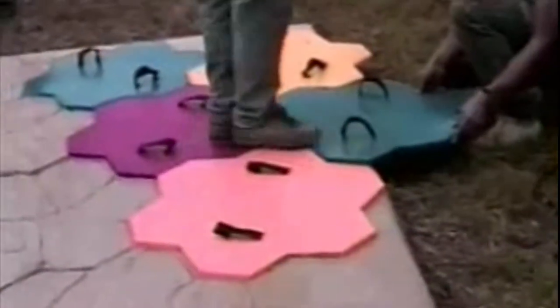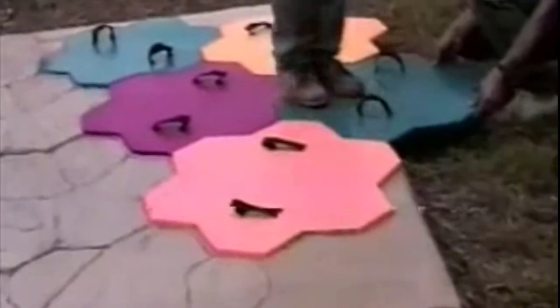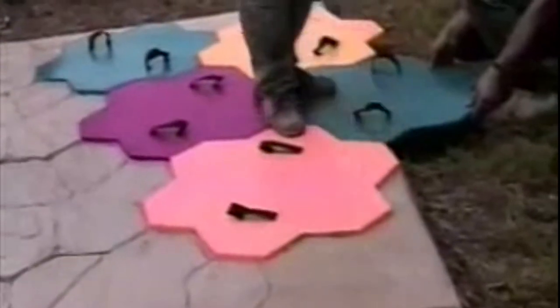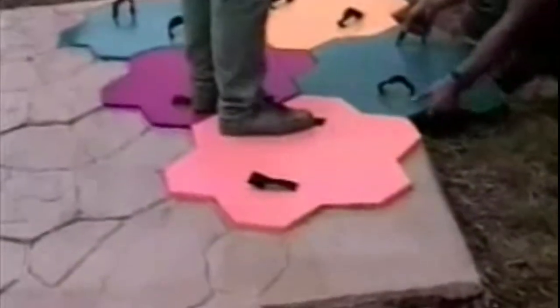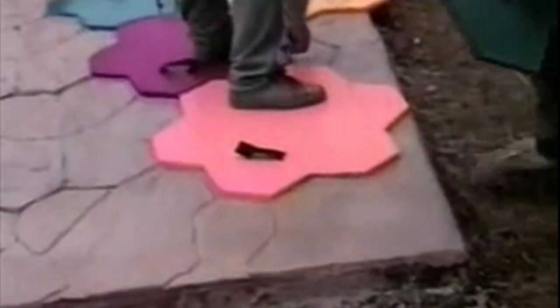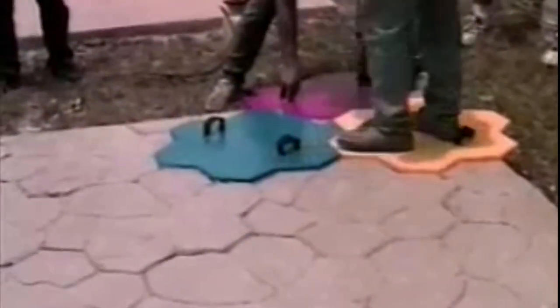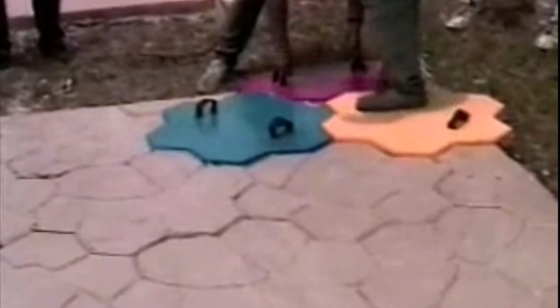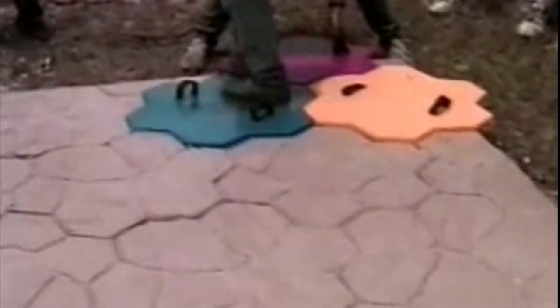Let's move over to another slab where we'll apply a deeper textured and more definitive pattern: Random Stone. As with the stamp we just finished, we've already prepped the surface of the slab and applied a skim coat, a base coat, and of course the polymer stamp material. We're placing and stamping the Random Stone pattern now. As you can see, this is another non-linear, non-directional pattern. The tools we're using here are color-coded. As long as two tools of the same color are not placed next to each other, you'll get a totally random effect with no obvious pattern repeats.